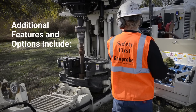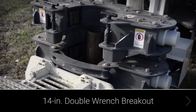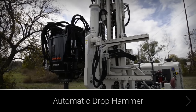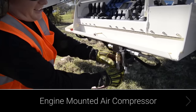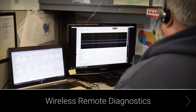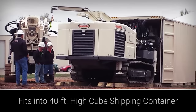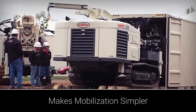Additional features and options for this rig include front and rear outriggers for 4-point stabilization, 14-inch double wrench breakout, dual winch system, auto drop hammer for standard penetration testing, rod handling system, indexing rack for sonic casing, engine-mounted air compressor, easy access to the engine compartment, wireless remote diagnostics for real-time systems monitoring by Geoprobe service and engineering, weight on bit control, multiple water pump options, the ability to fit the rig into a 40-foot high-cube shipping container to make mobilization between international projects simpler, and this rig is rock coring compatible.